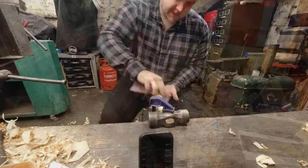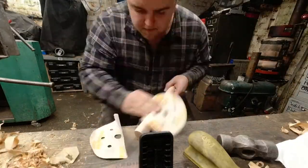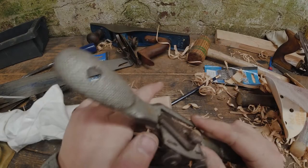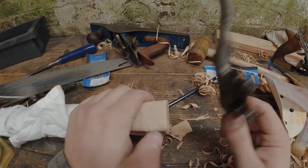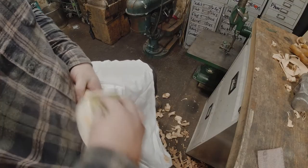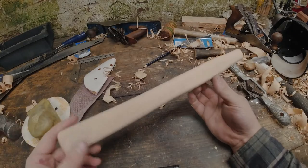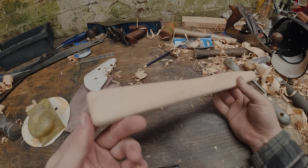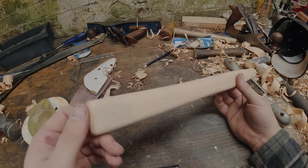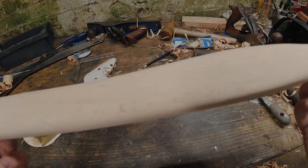Nice. And here we are — we've pretty much finished now, apart from we're going to need to split the top, make a wedge and then give it an oil. The box has come out really nicely — I hope the camera is picking it up alright.